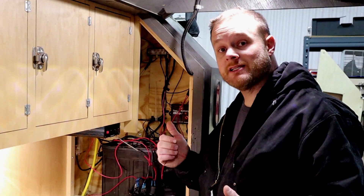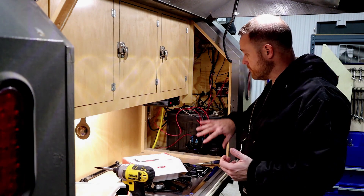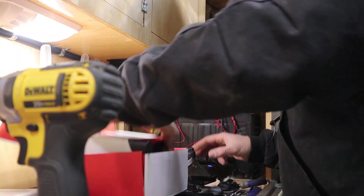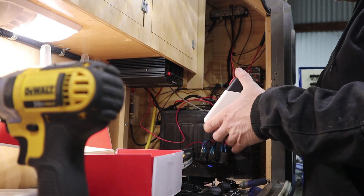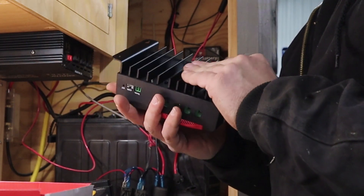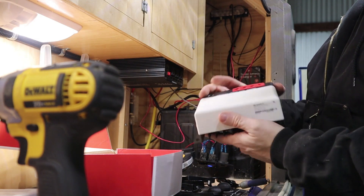Now that we've got this panel off, I need to find a spot to mount the charge controller and a place to mount the remote meter, which will probably be on this panel. This thing has a really large heat sink on the back of it — it looks really well made.